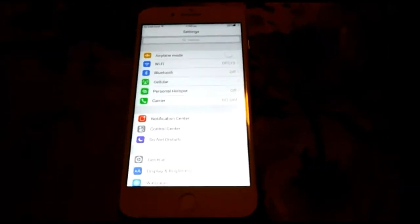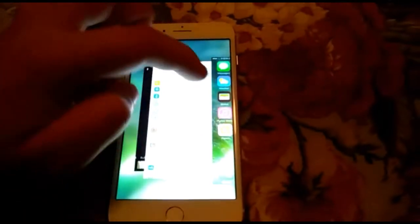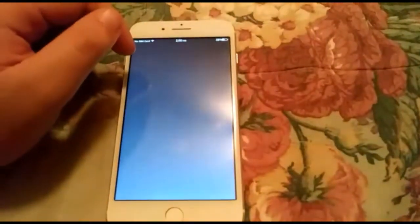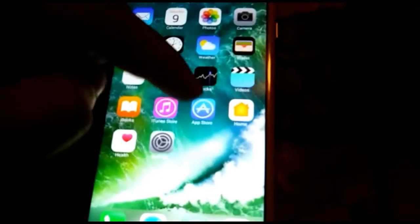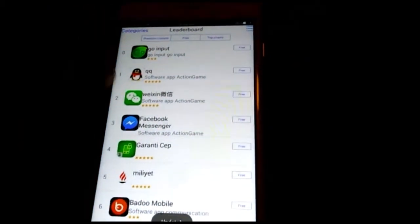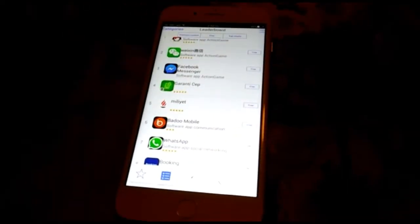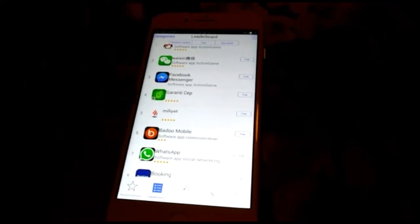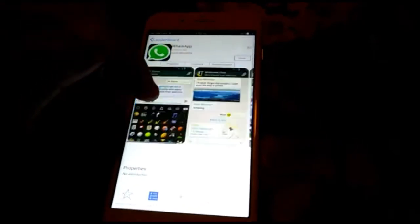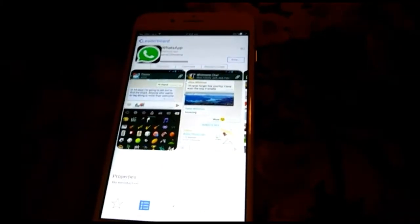This is a cheaper model — the one that's $70. You could get a more expensive one that has a real Apple store; this one has a modded Apple store, not real, but still works — just not like the original. The App Store is of course not going to be the same as the original. If you guys order the better Goophone, it's going to be a better App Store. Let's go ahead and install WhatsApp.